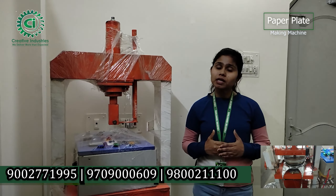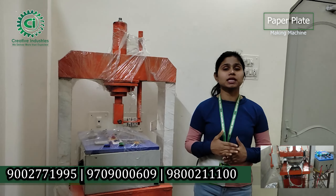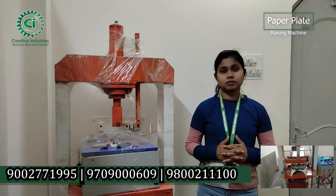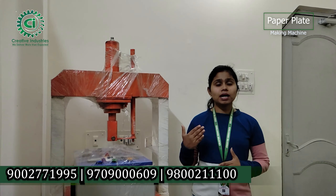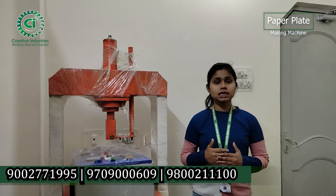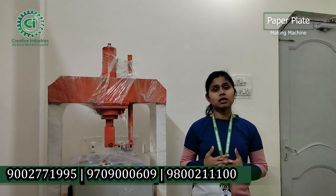When it comes to customers, if you are a customer you can receive payment support. There is a large market in West Bengal, Assam side, Bihar side, Nepal, and Bhutan. If you go for online payment, we will be able to transport the machine to you.